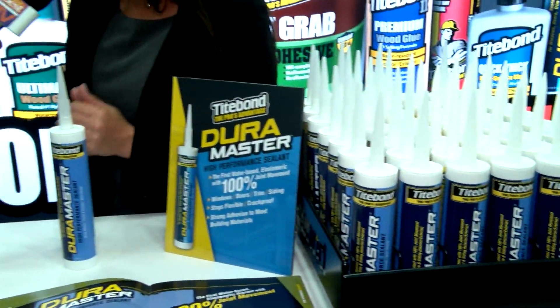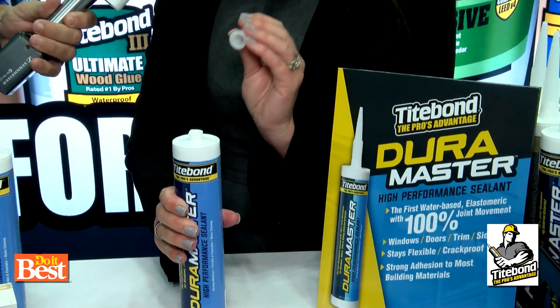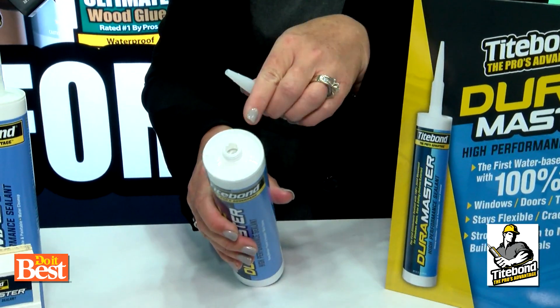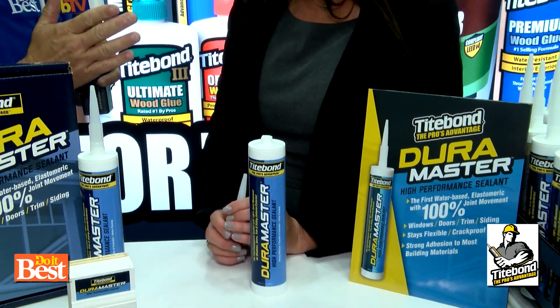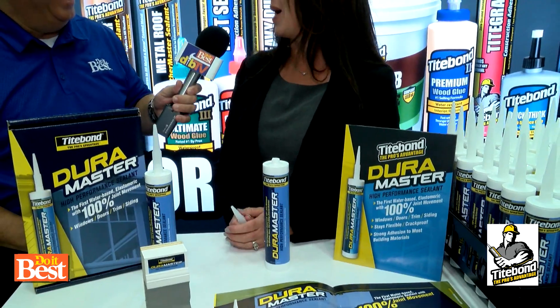We think of everything when it comes to the pro. We've got a wonderful plastic tube that's not going to rust or melt in the back of your truck, and the nozzle's removable. We've got a foil patch in there — you don't have to cut the nub. It is just a very pro-friendly product. So for a pro, you cut that once and you just keep moving that from tube to tube. Exactly, so it makes your work a lot more efficient.